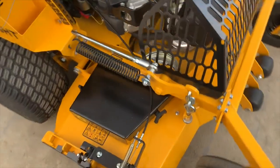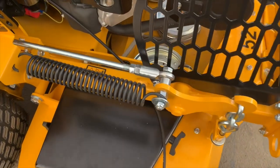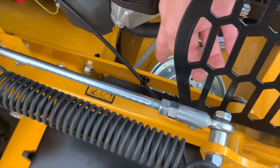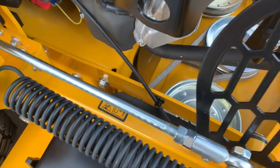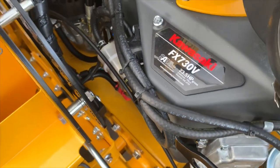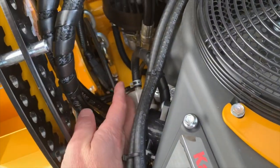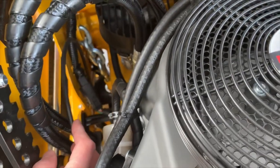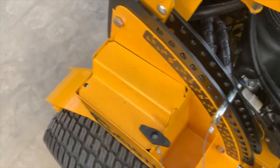Next thing we're going to do is show the cable routing so it comes off the flap itself. It goes over alongside the engine where it gets secured using a magnetic wire tie that zip ties it there. Then it's going to run up along the side of the engine over next to the pump. Once it goes past the pump it's going to drop back down to the foot pan on the back side.